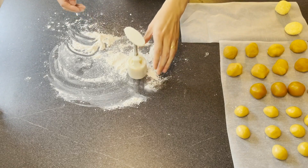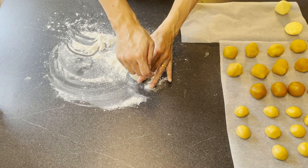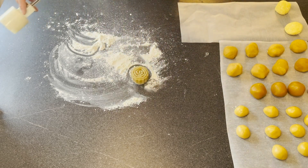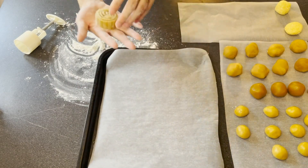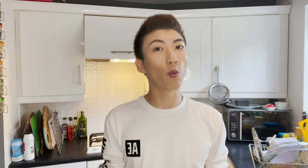Then I'm going to pop one of the mooncakes I just made into the mold, face it downwards, and just push. Make sure you don't push too hard, and then release. When getting it out, it's already shaped into a beautiful mooncake. On the side, I have my baking tray with greaseproof paper on top already. I'm going to pop the mooncake carefully on top of it. That's one mooncake done.